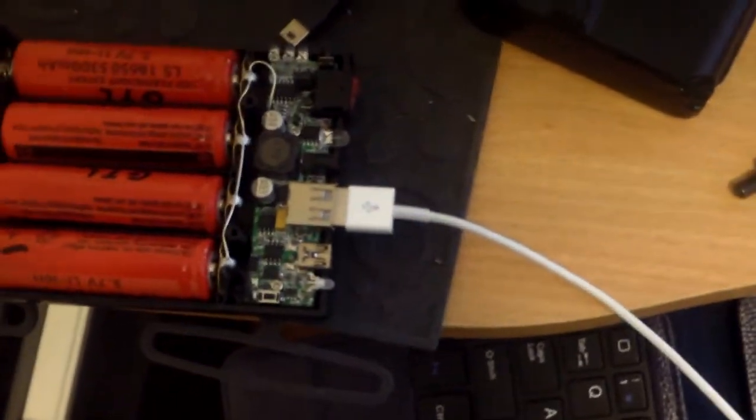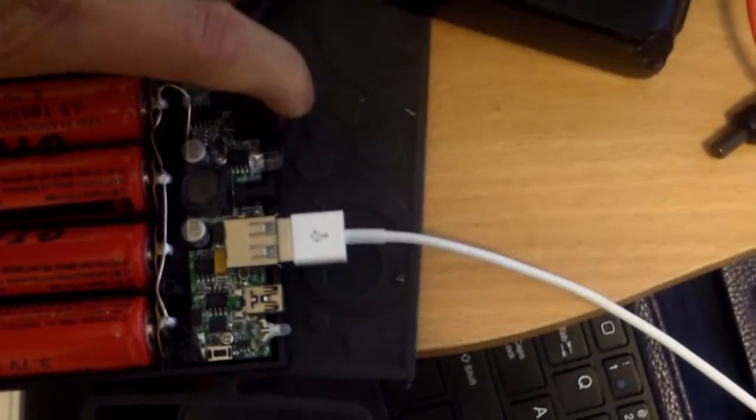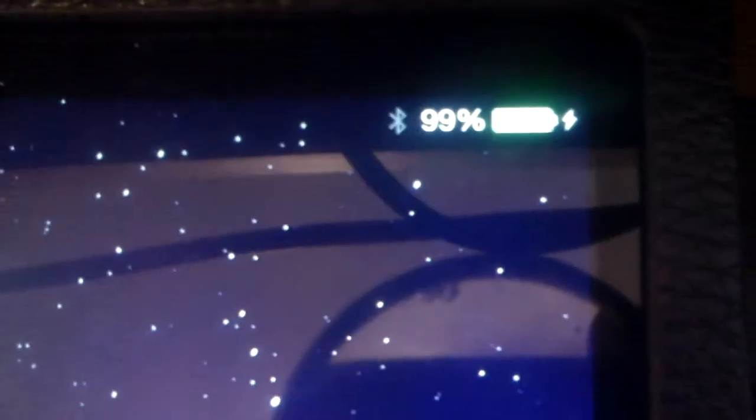I plugged in my iPad, which is pretty much fully charged already, to see if it does anything. So it turned on. Looks like it can move the needle — it actually went up to 99%.